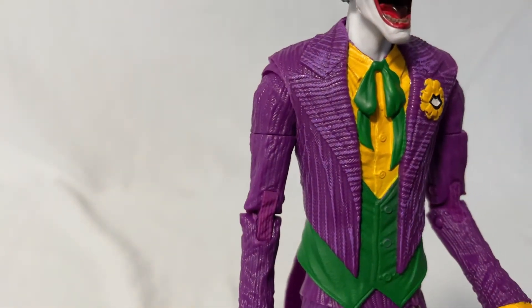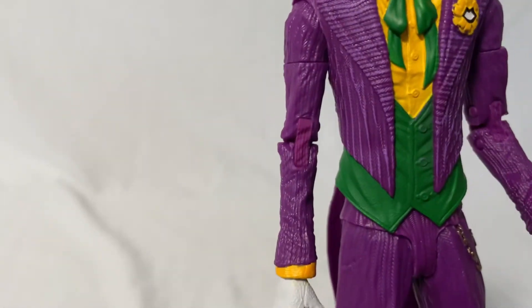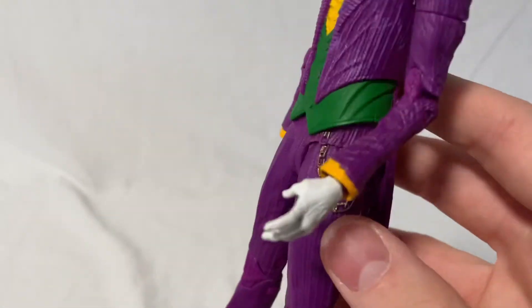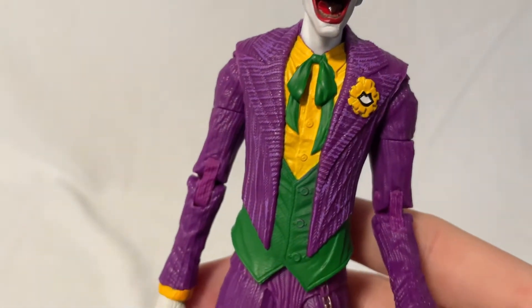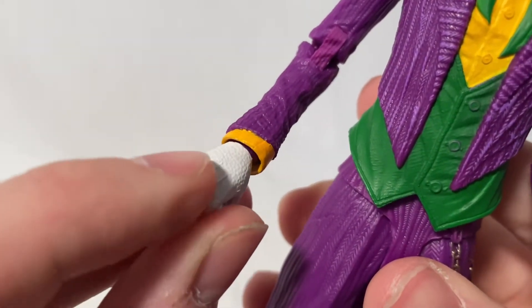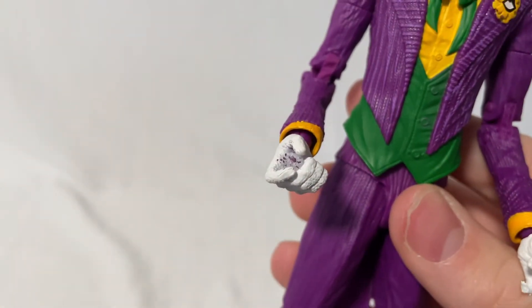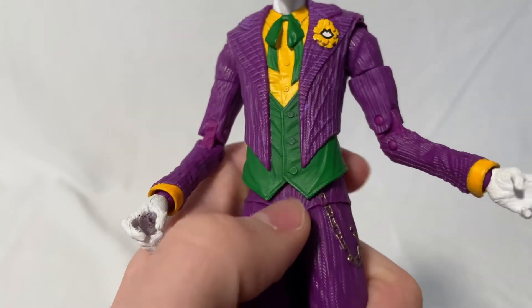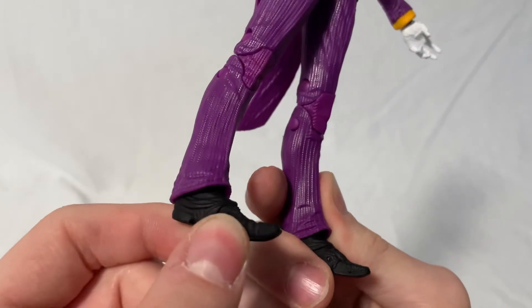Moving down, you've got the suit, which has nice details all over. The paint has darker purple underneath and then lighter purple on some of the lines. It looks really nice with lines going down, and even on the tailcoat there are some wrinkles. You've got yellow for the undershirt, green for the little vest and tie, and the shirt comes out at the wrist. For the hands, there's nice white sculpted detail with kind of a leathery texture. One issue is the paint gets scraped off inside the hands when putting the gun in and out, which I don't really like. I also wish they had painted the buttons. You've got a cleanly painted chain with no excess paint, and then the foot is just all black.